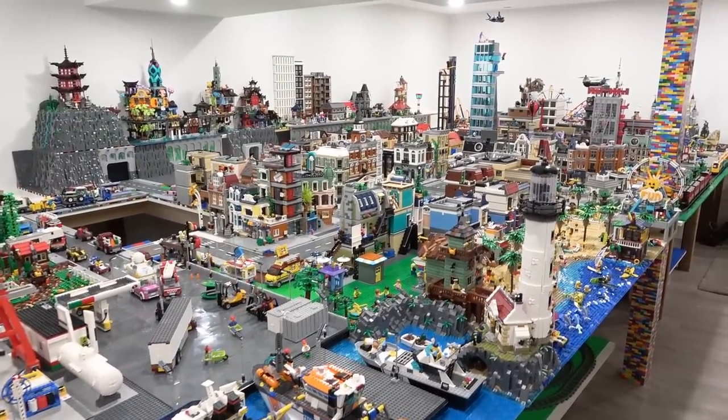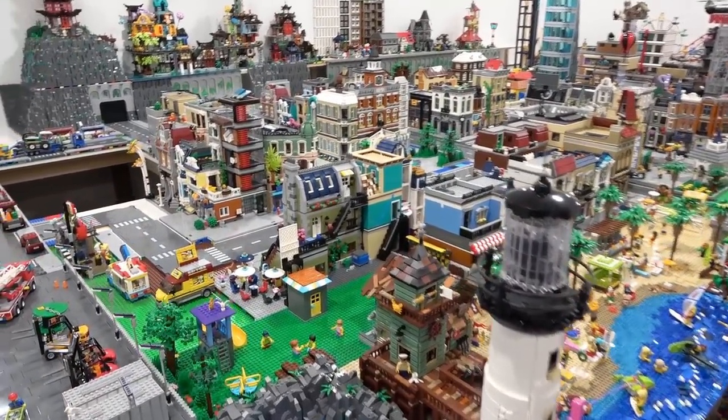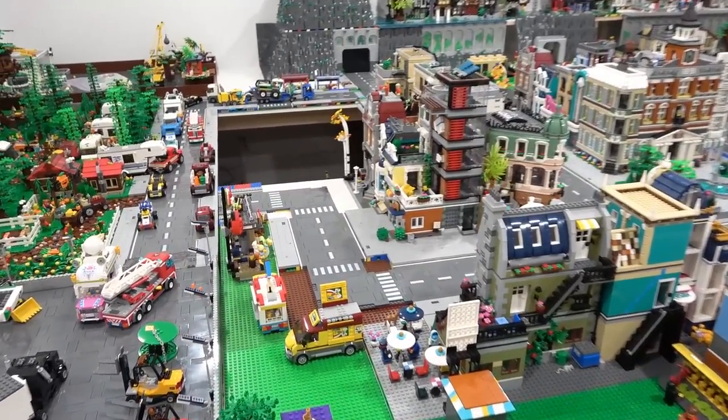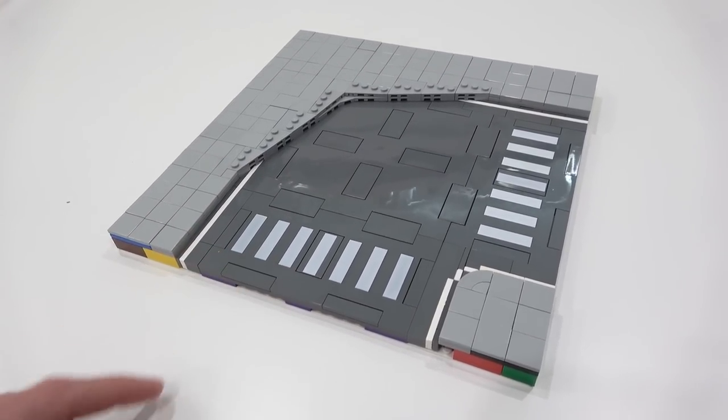Hello everybody, welcome back. It's Jordan here. We're going to be working on the LEGO City today, in particular the roads. I hope to finish them all today. Before we get started with that, I'm going to show you guys how to create a curved road mills plate.